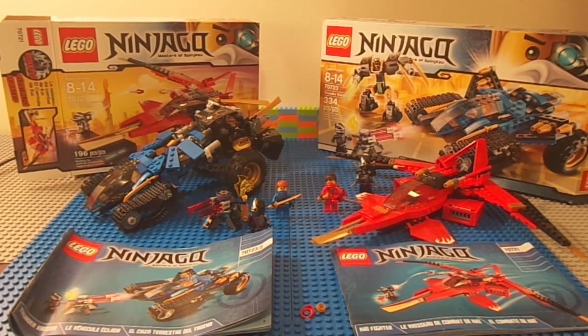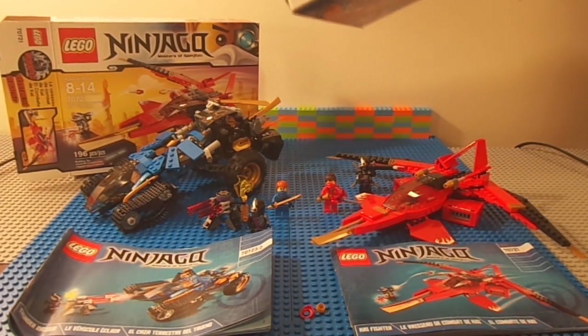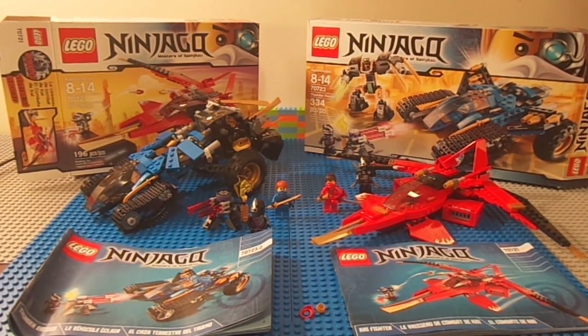Hey everybody, it's Nitro99 again doing a new Ninjago double review on the Kai Fighter, which is 196 pieces and two minifigures which would cost $20 to $25, and also on the Thunder Raider, which is 334 pieces and comes with three new minifigures and costs around $35 to $40. But these are brand new for Canada and this is the new Ninjago season — this time the theme is robots.